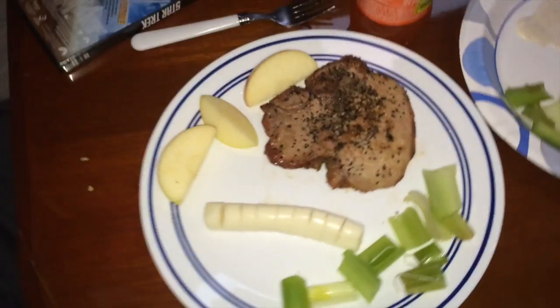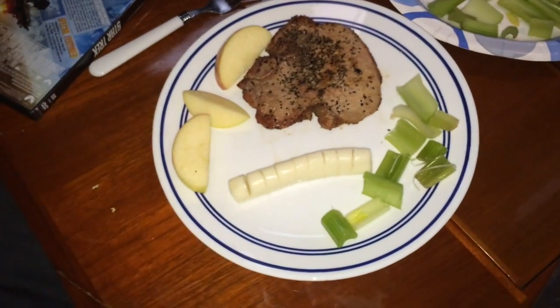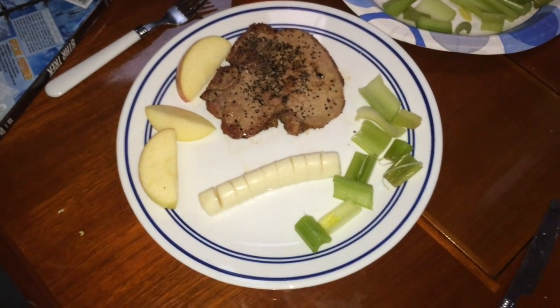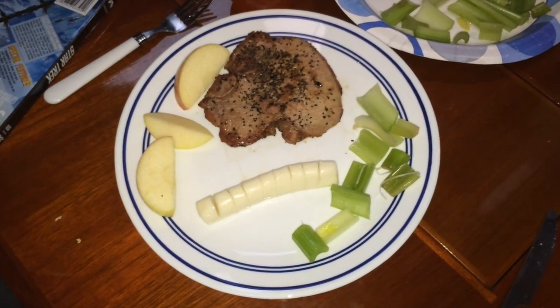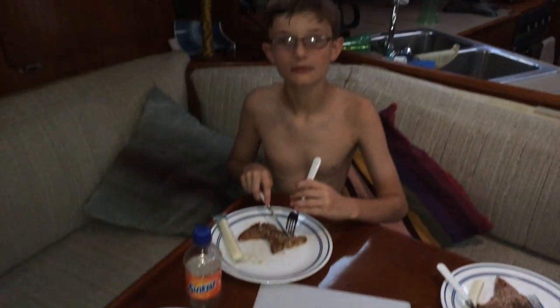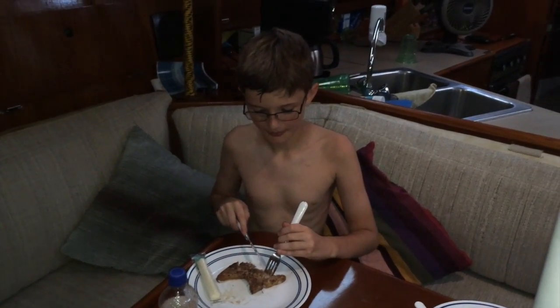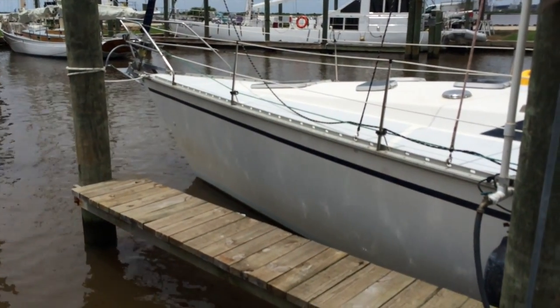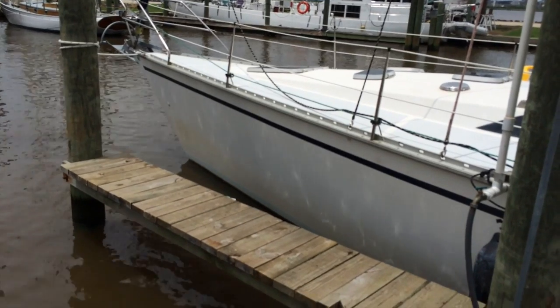This is tonight's meal: celery, apples, and grilled pork chop that Jesse seasoned and grilled. Jesse, thank you for dinner. And Quinn — is that a Chateaubriand you just cut up? It's a cheese stick. Mediterranean. That'll work.